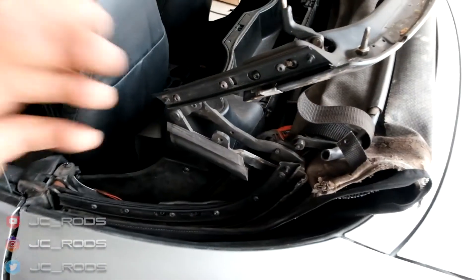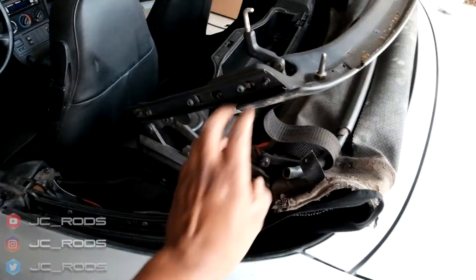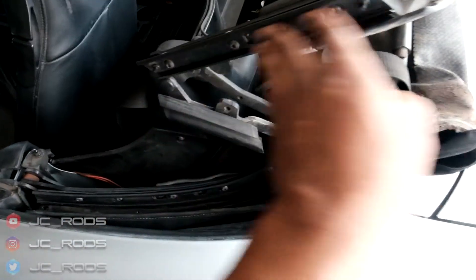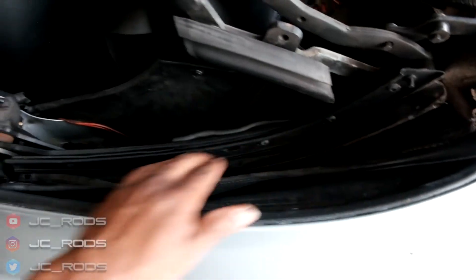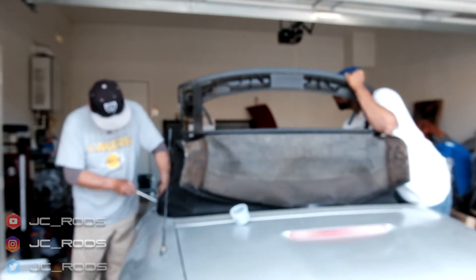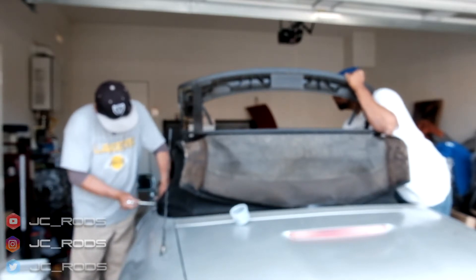All right guys, so the next step will be to remove the frame for the seals right here. But I don't think this one's actually necessary because you can remove the top and it's not attached to the actual soft top — just mainly this one. And you're going to need a torque bit. So we just finished getting the soft top off. That's pretty much all you need to get it off. Take those bolts off and undo all the weather strips and all that other good stuff. So we're going to go ahead and move on to getting the new one on.